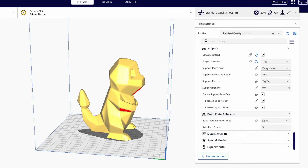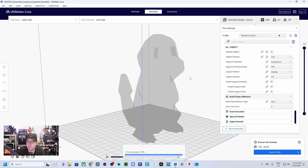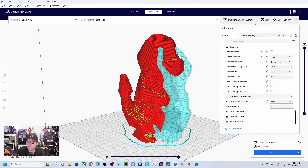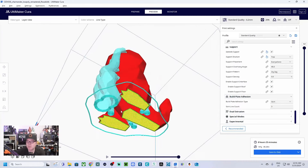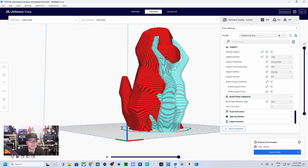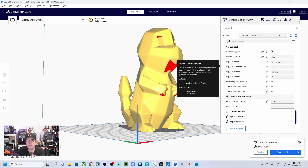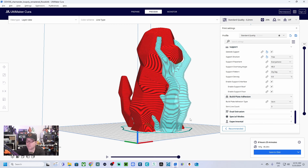Now we're going to slice the model. Once sliced, if you click on Preview you will see exactly how the model will be printed — how you can expect it to come out. There are just a few supports here and a few supports over the eyes as well. These correspond to the red areas you see, which exceed a certain overhang angle. You can adjust that angle if needed. The estimated print time is 8 hours and 25 minutes.